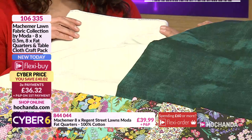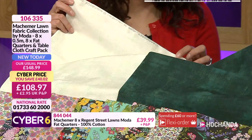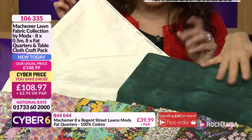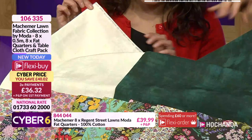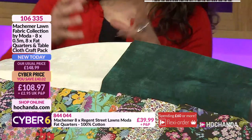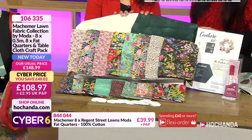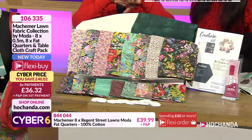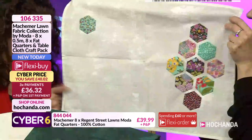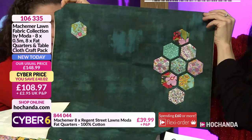I recognize the name Basic Gray - that used to be a papercraft company. Moda has got some amazing designers, and that Grunge - they've got the best designers. Those are quilting cotton weight, a little bit heavier. If you're going to make the project that comes with the pattern, glue stick, and hexagons, that heavier weight fabric helps stabilize everything for the table runner and some place mats.